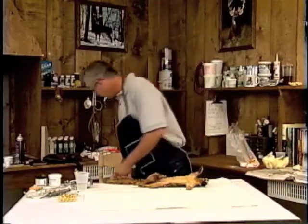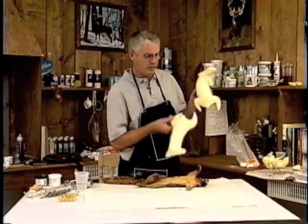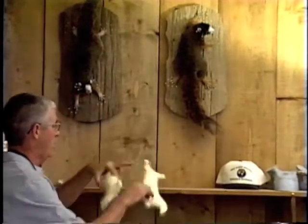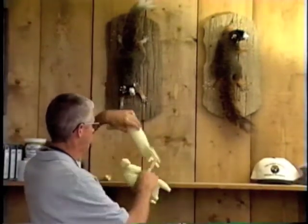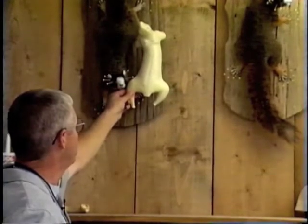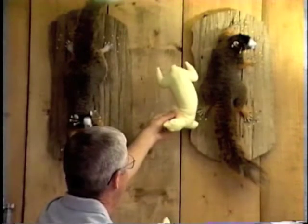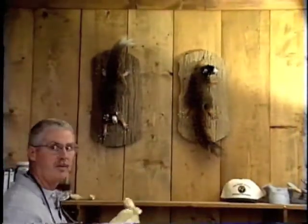These two mannequins right here — this is a running-up mannequin and this is a running-down mannequin. If you look right up here, this squirrel is running up and this one's running down. If we turn this squirrel form around, he would be looking out into space — looking up. But this one over here, which is running up, if you turn it around, his head would be completely off — kind of crazy. That's the reason you have a running-up mannequin and a running-down mannequin.